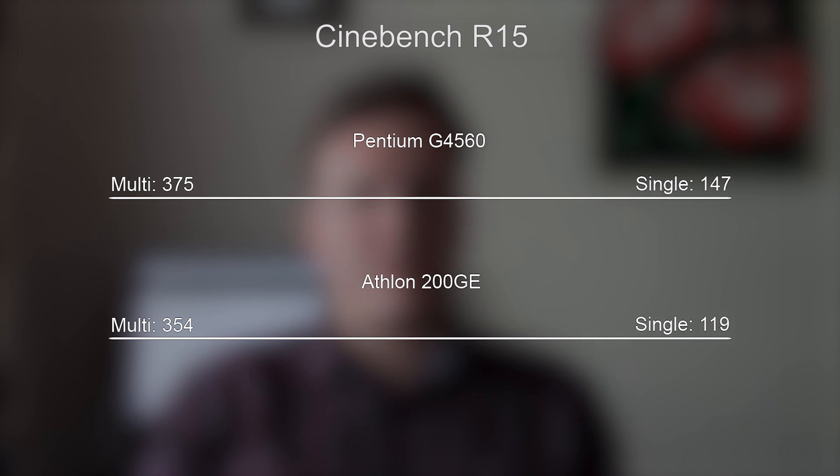The G4560 is a little bit more powerful CPU-wise, but I think you'll agree that the real star of the show here — the trick up the sleeve of the 200GE — is certainly the onboard Vega 3 graphics. The question is, how good are these onboard graphics, and are they enough to allow you to play games at 720p or maybe even 1080p resolutions?